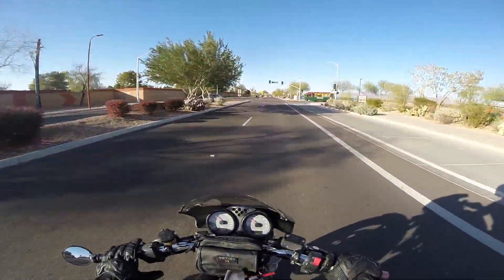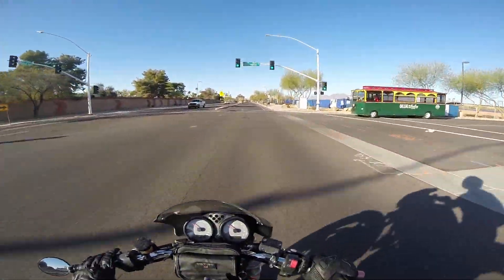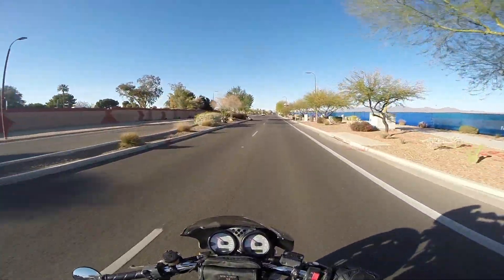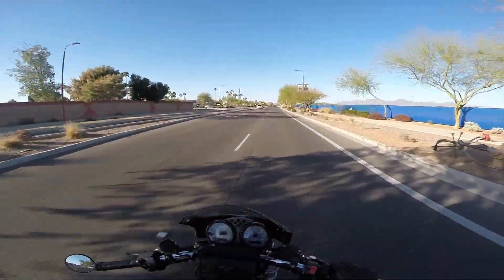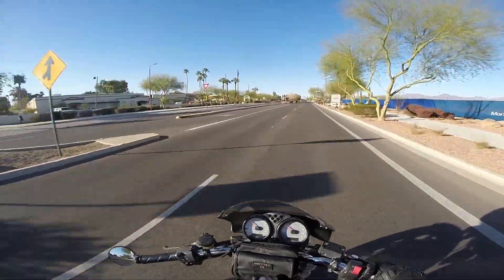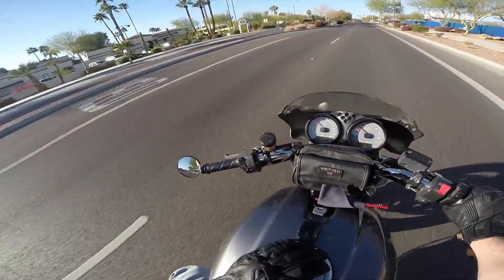For me, a 2x gimbal in 1080p is plenty enough for my little YouTube videos. Convenience is huge — I've got a total of four batteries now, which should be plenty for anything I ever want to do.